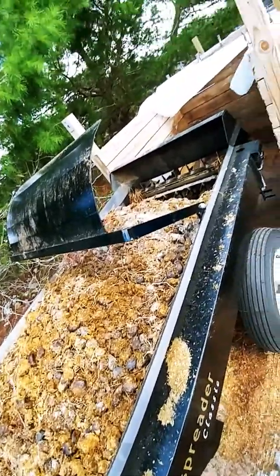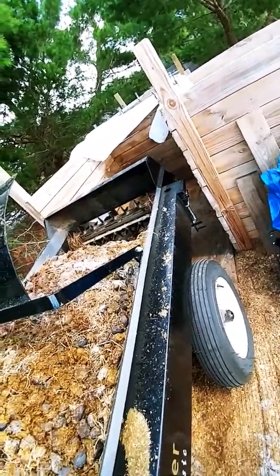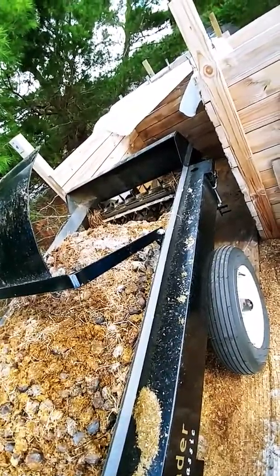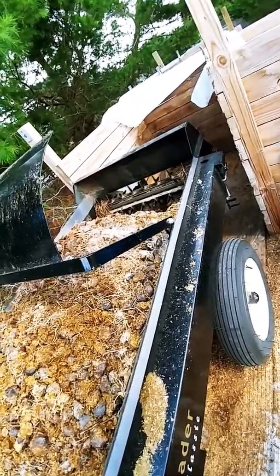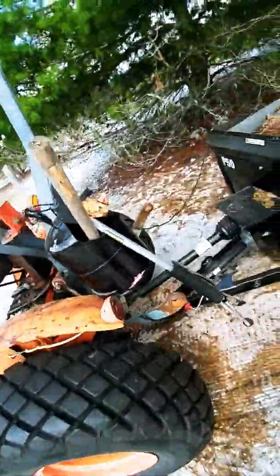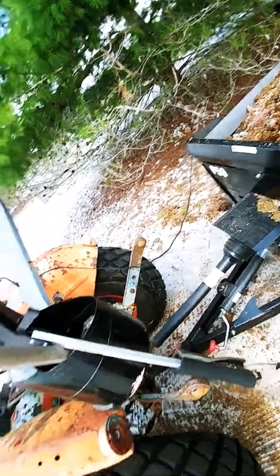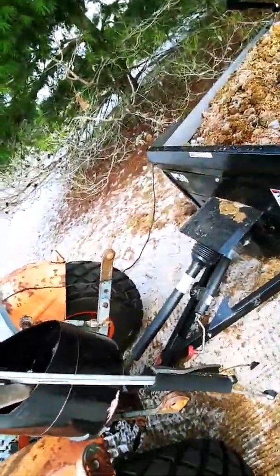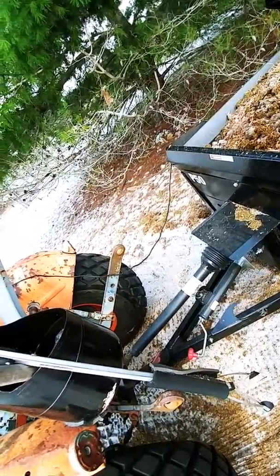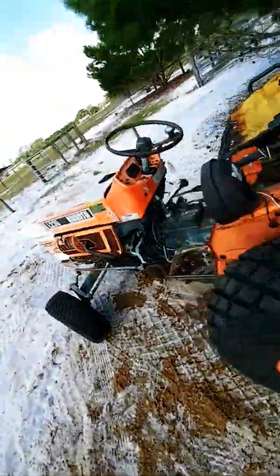We've got these bins set up that are just a little wider than the spreader, about five to six feet deep, a little over four feet wide. This little tractor is just a 21 horsepower, 19 at the PTO Kubota. We've also used our BX, I think it's a 2600, which is about the same. We haven't had any problems with it handling the load.